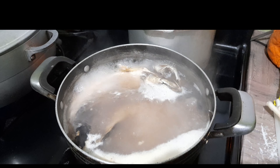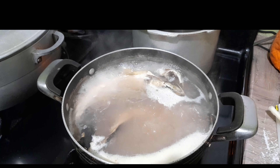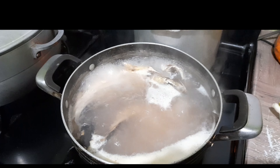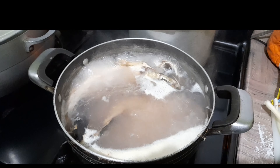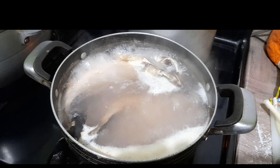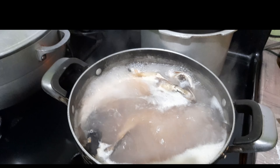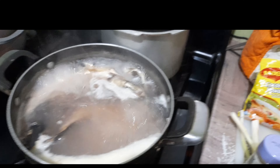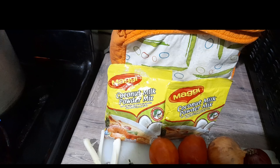I'll give it about 20 minutes to boil, and this is to remove most of the salt from the mackerel. My salt mackerel has been boiling for about 20 minutes now, so I'm going to turn the stove off and remove them from the pot, then go ahead and rinse, pick up, and clean up my salt mackerel.